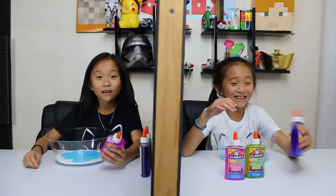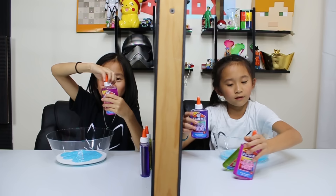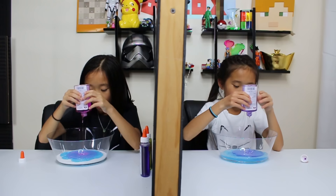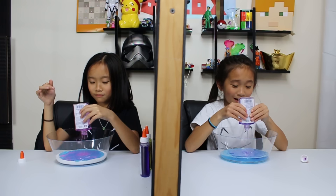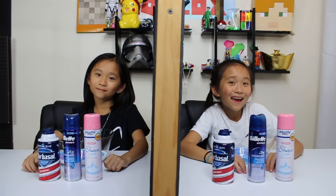Guys, it's three to zero and Kate needs to get four points for the next rounds basically — unless she wins four in a row, which is really hard to do. It's so liquidy, it's so pretty — it looks like a mermaid tail! We're not allowed to mix this to the end yet. And this is our last glue for this round — okay, bring in round four!